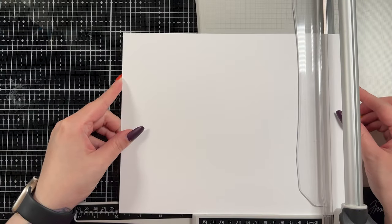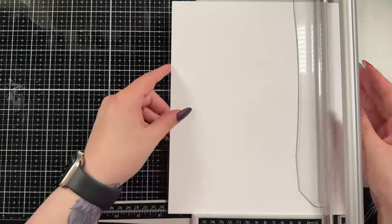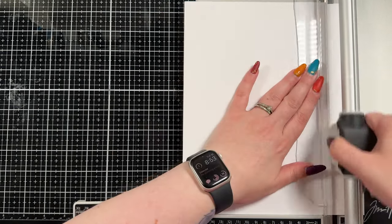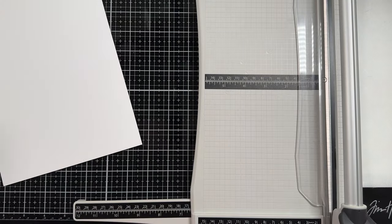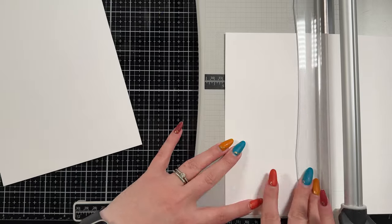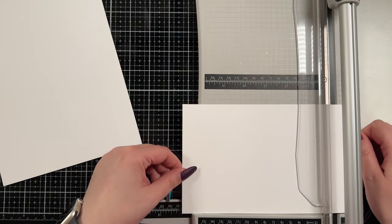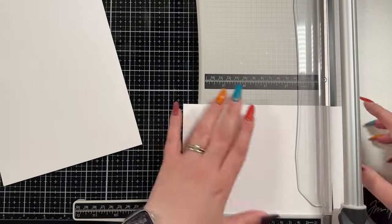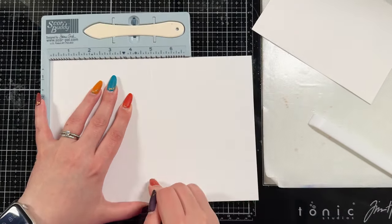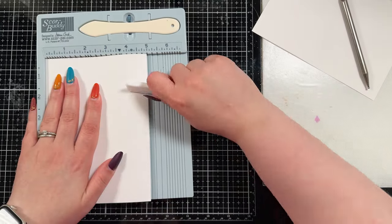I'm going to create a 5x7 card so I do have to cut down my base for that. I'm going to cut a piece of cardstock down to 10x7 inches so that I can score it at the 5 inch mark. I also cut down a panel of my hammer mill because that's what I want to blend on, and I cut that down to the full 5x7 front size.